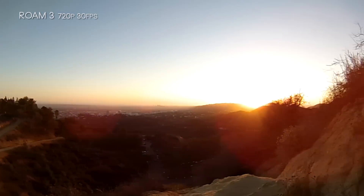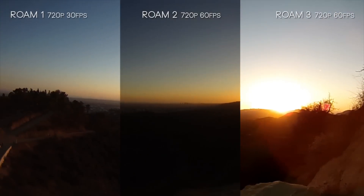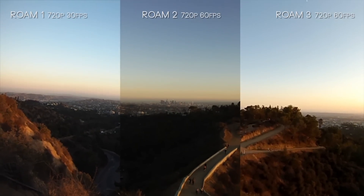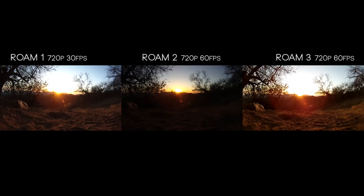With the Roam 1, we always seem to get this ring lens flare on the outer edges — the other two cameras don't do this. I kind of think it looks cool, but it definitely is glaring and takes attention away from the subject. All three cameras have a muffled tone since they are waterproof out of the box. The Roam 2, however, was a lot less muffled — and maybe I should have taken that as a warning sign.